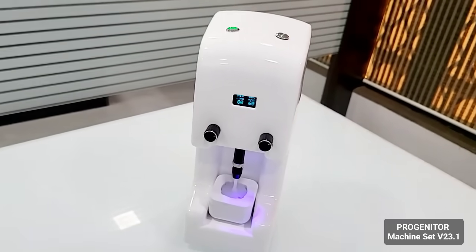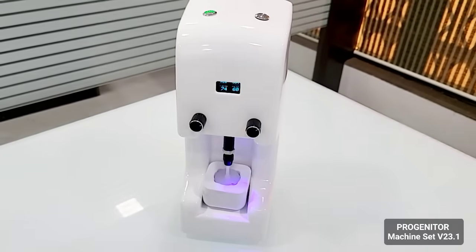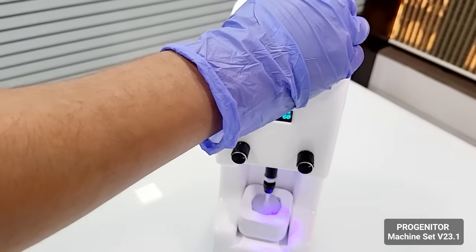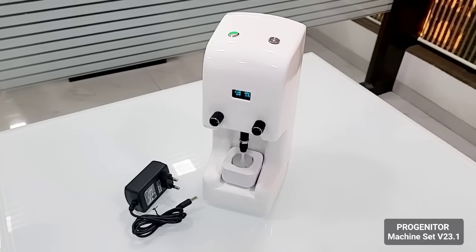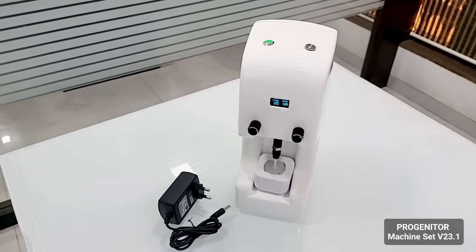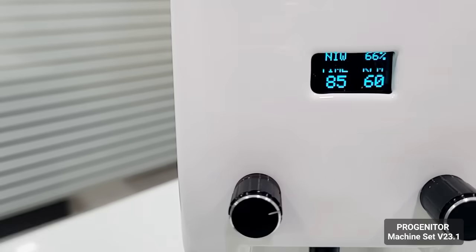You can even pause the device by pressing the same motor start button once and it pauses the machine. The device comes with an inbuilt battery which has a backup of more than four to seven days as per your usage. After the battery shows low — which you can see on the top side, it currently shows 66 percent — once it reaches around 20 percent you can charge the device.